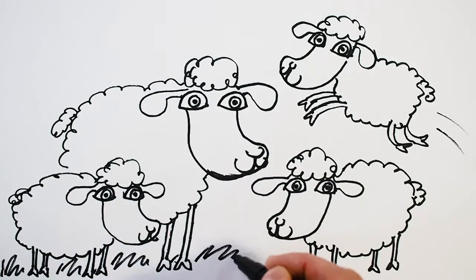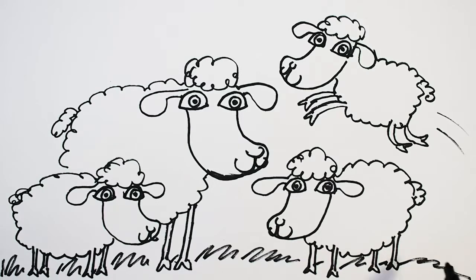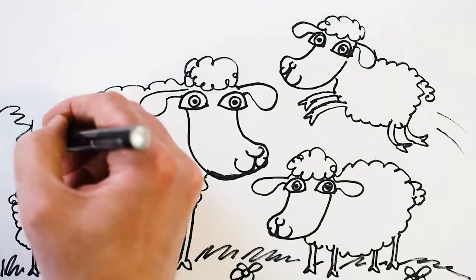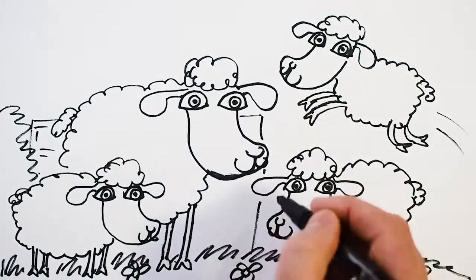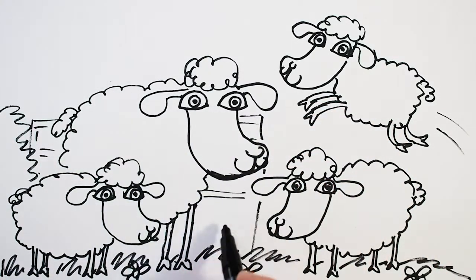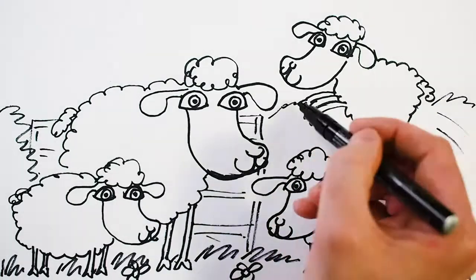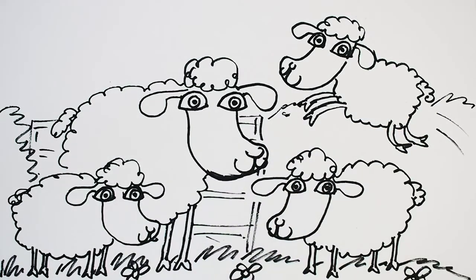And now I'm going to add some grass. We could just leave it here with a few flowers, or I'm going to go the whole way and stick a farm gate in the background to make it a little bit more of a scene. But again, you don't have to do this — you can draw as little or as much as you like. And that's about done, so we can colour it in now.